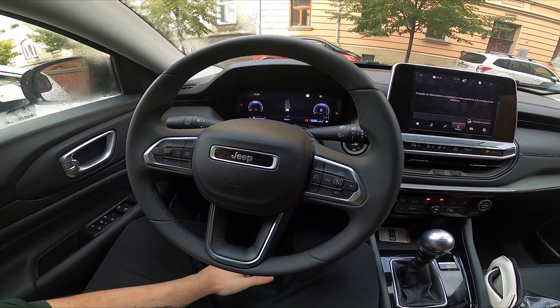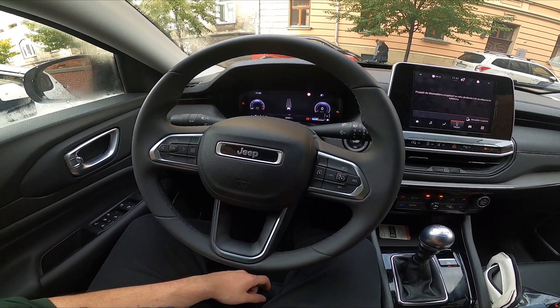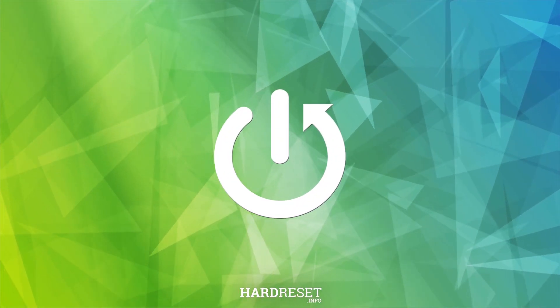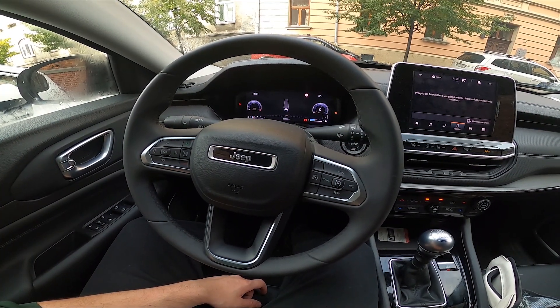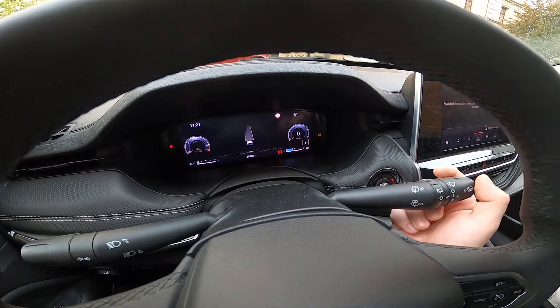Hello, today I'm in a Jeep Compass. In this video I'll show you how to use front wipers. In the beginning, take a look behind the right side of the steering wheel — right here we've got this lever.